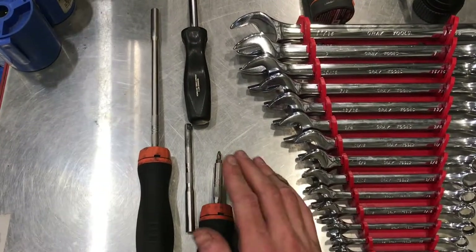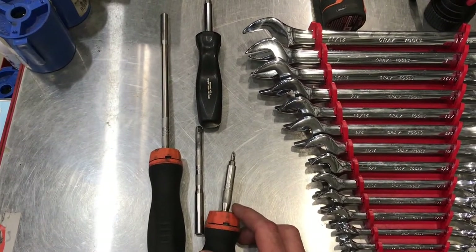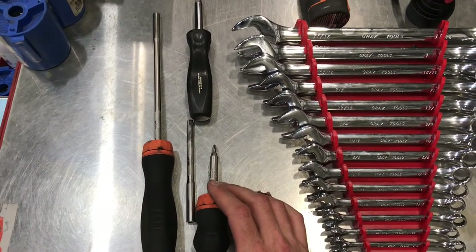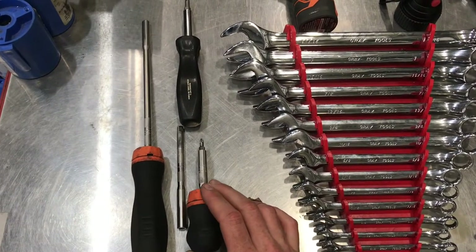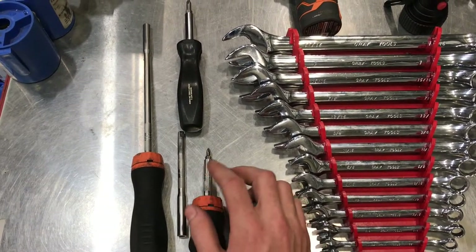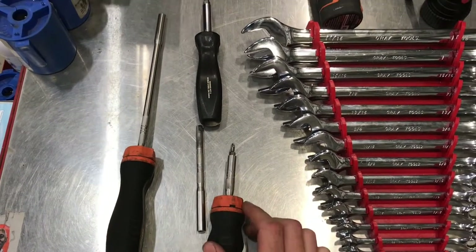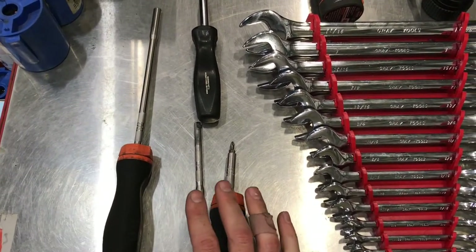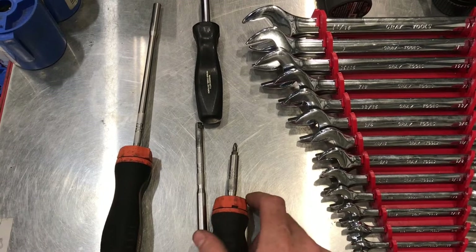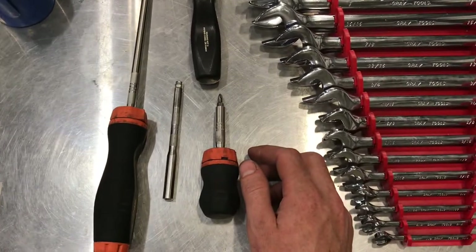We'll start on the left here — screwdrivers. I'm just showing you my ratcheting ones right now, but you're going to want a basic set of regular combination screwdrivers. You can pick sets up anywhere for reasonable money. I do line maintenance and a mix of line and a little bit of heavy, but oftentimes when I go out I'm just going to be grabbing these ratcheting ones anyway. Many different brands make ratcheting screwdrivers. I've had three different kinds including these Snap-on ones, and personally I like these the best — but that's up to the individual.